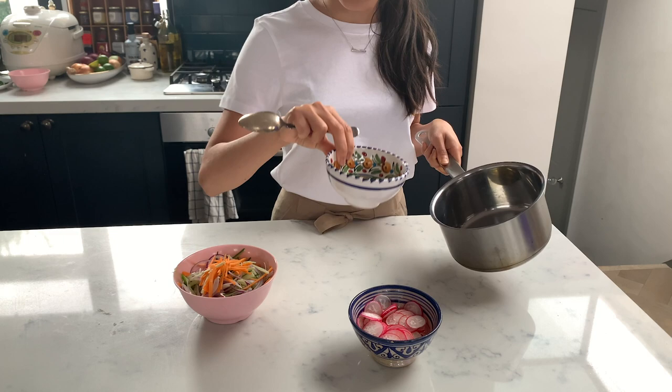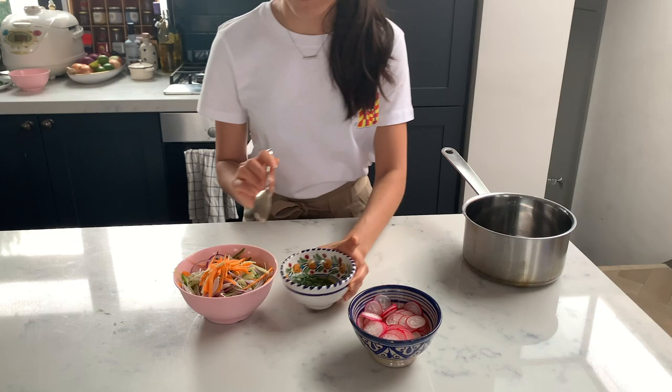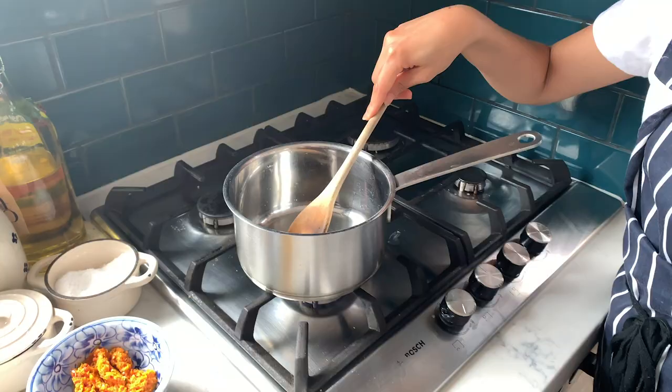The other half of the pickling liquid I'm going to use as a dressing for the vegetables — this is a mix of coriander and mint. I'm going to let these steep, and that's going to be the dressing for our salad later.